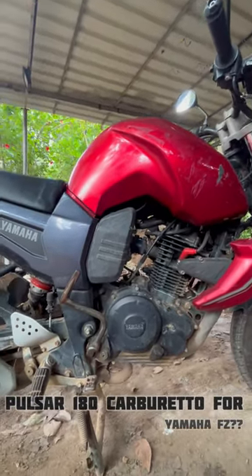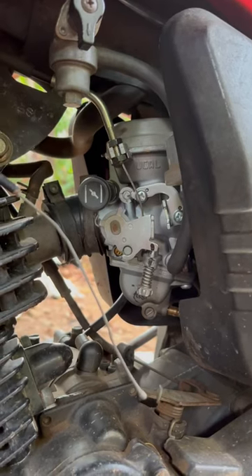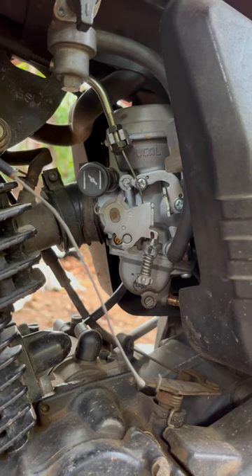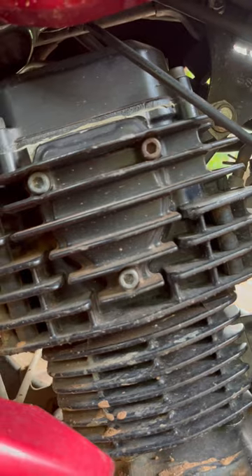This is a 2013 Yamaha IFC — actually it's a Phaser, but both are the same. As the vehicle is started, you can hear it runs pretty okay for this price. The Pulsar 180 carburetor is just 2500, and the FC costs around 4000.